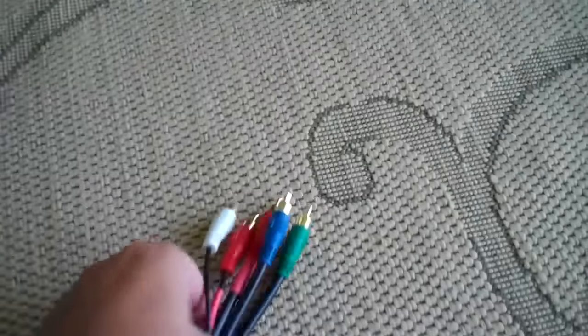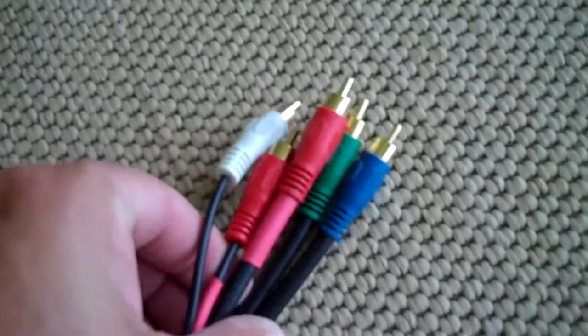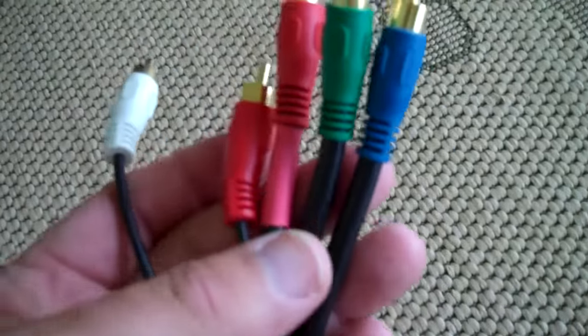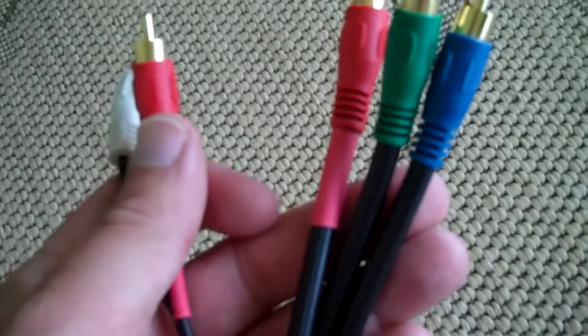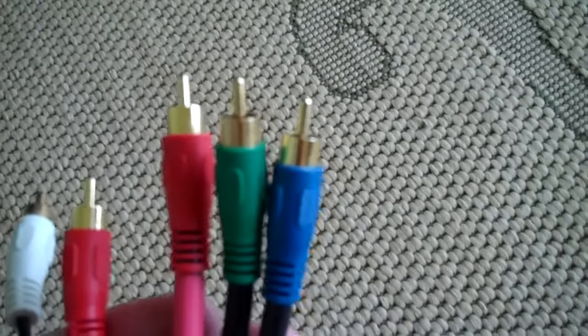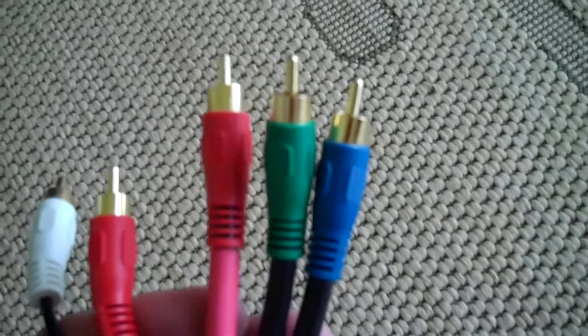Of course, you need a cable, and the cable we'll be using today is called a component video cable. There are five RCA connectors on this cable. You have the left and right audio, which are red and white, and then you have the high-definition component cables: red, green, and blue.